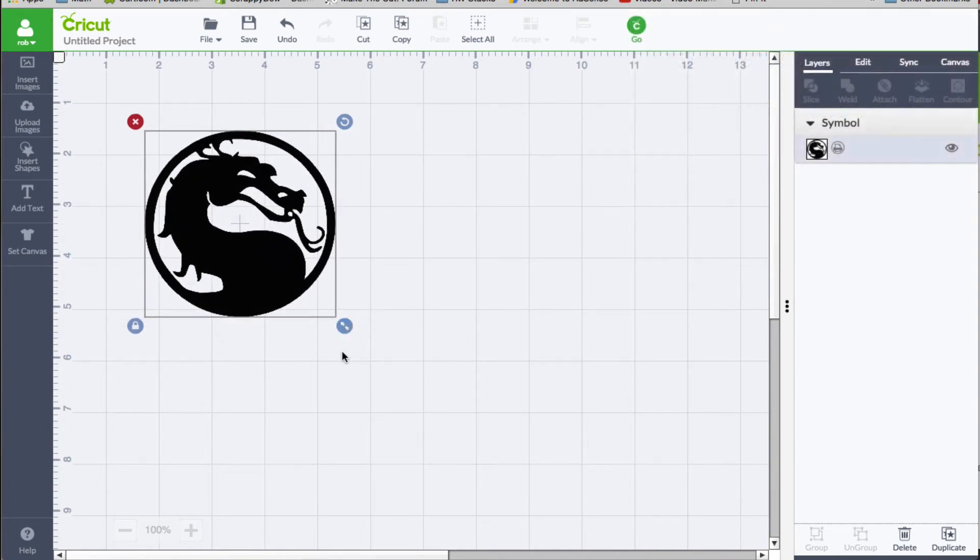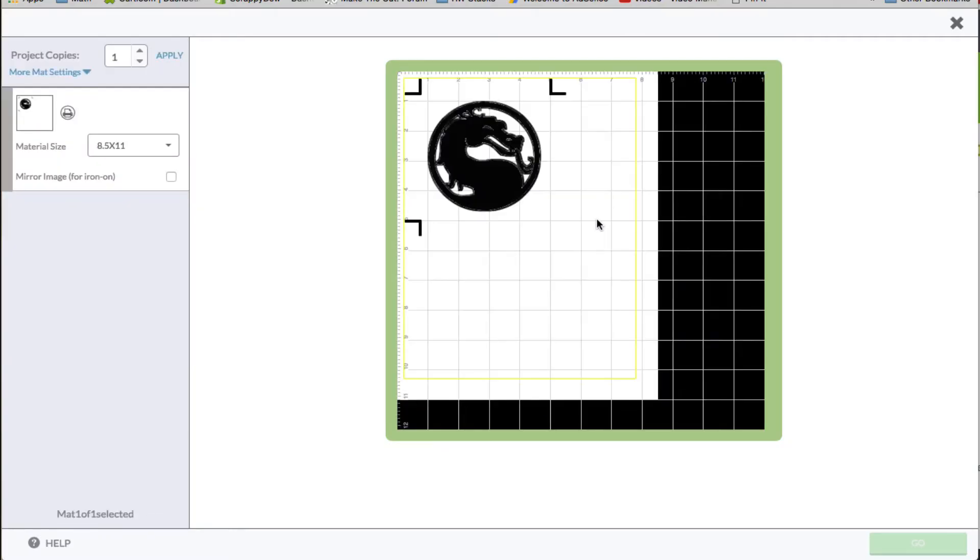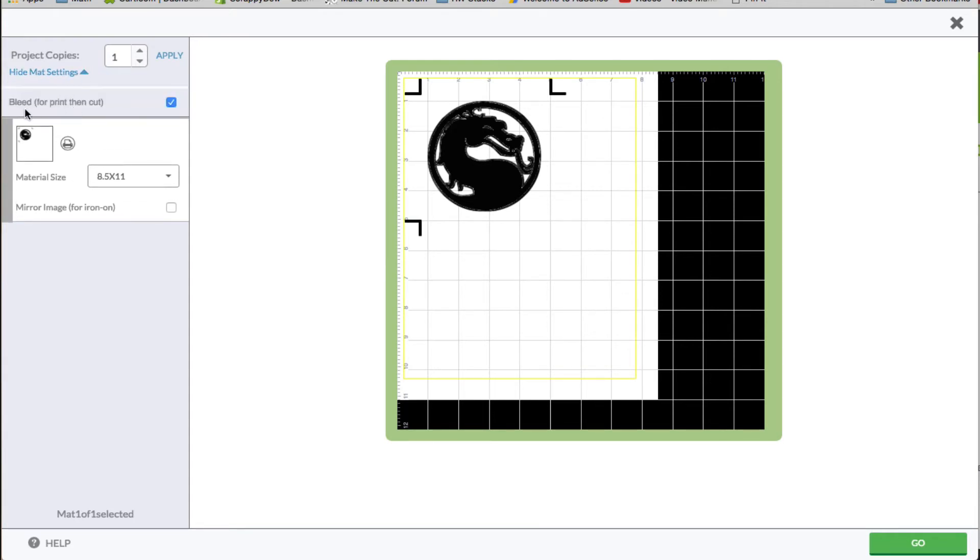I'm just going to size it up and click go. Now notice what this thing looks like right now on our screen. This is what trips a lot of people up — this little thing called bleed. Under here with the more mat settings, you'll see the bleed for print then cut.